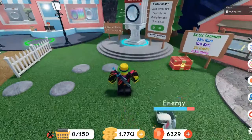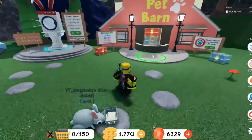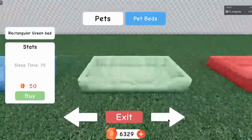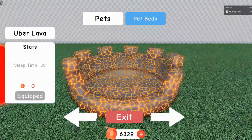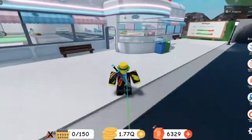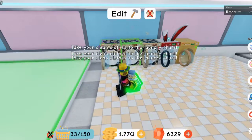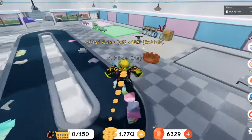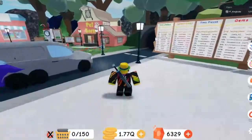I'm not even sure why I'm holding onto these gems — probably just keeping them to buy things. I haven't opened a crate in ages. I could buy this rainbow bed, but the only reason would be that it looks cool. I barely use my pet since it's not very helpful, and I already have one, so I don't really need it.